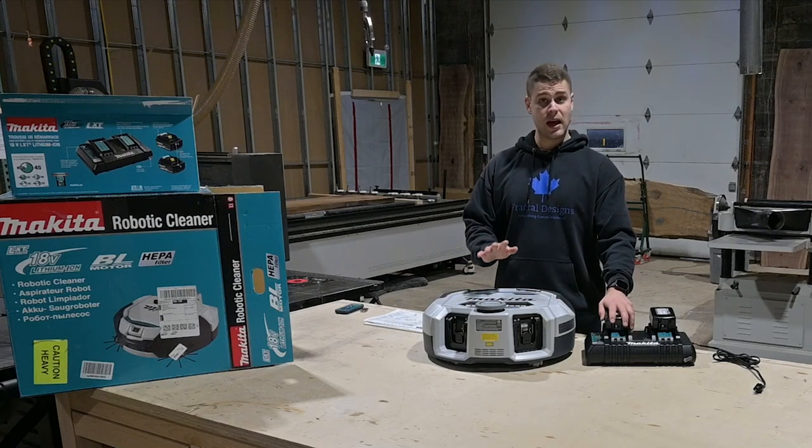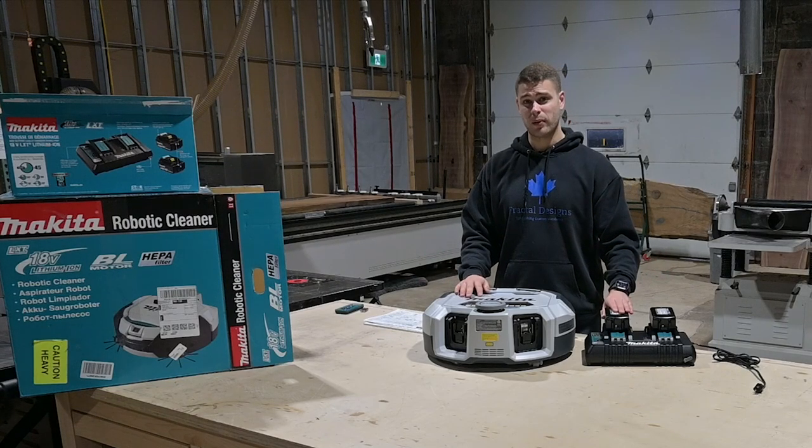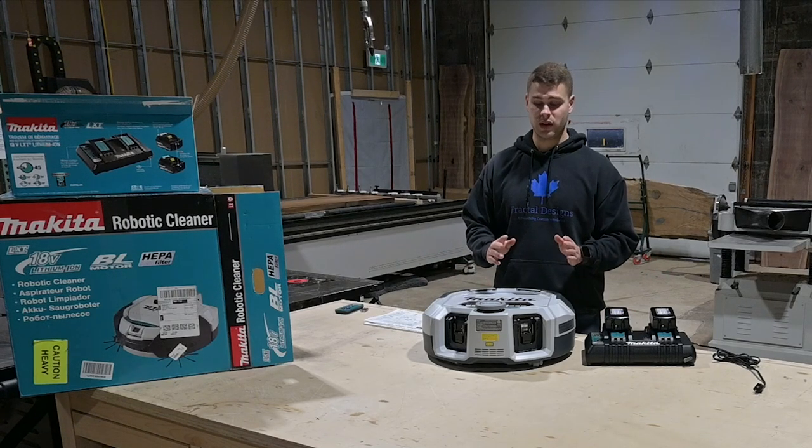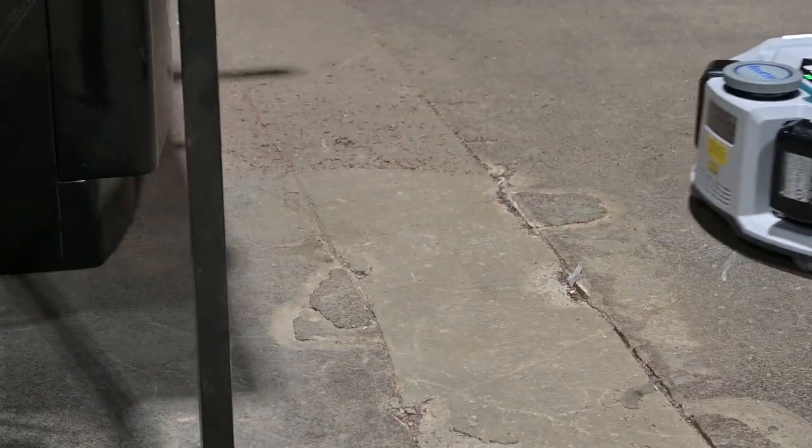I actually bought the battery separate and saved probably about $600 doing so. I'm not sure why they're priced like that — it might change when you go to look at one. We are in a wood shop here, so this thing is really going to be put to the test.